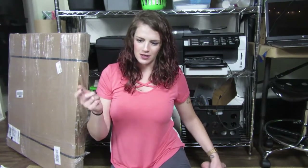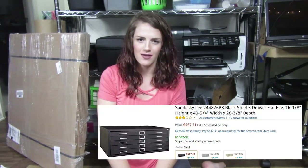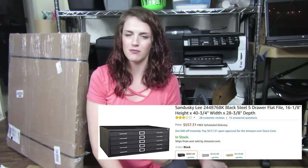I've always wanted flat files. When I was in college, the print making lab had this gigantic stack of flat files, and I always thought that would be really good for paper storage. They're really expensive — you can get like three or four drawers for $500, and they're really nice in metal, but I normally can't afford that.